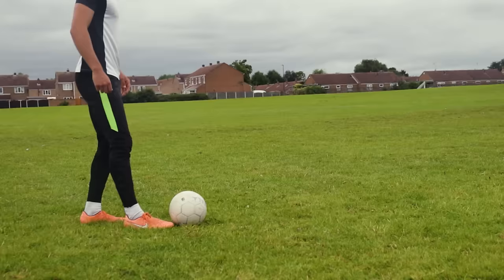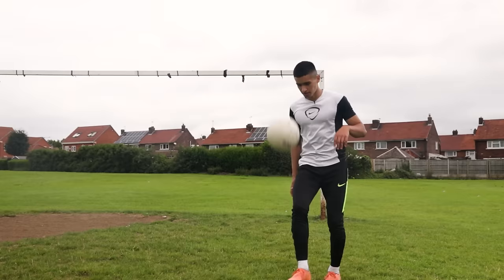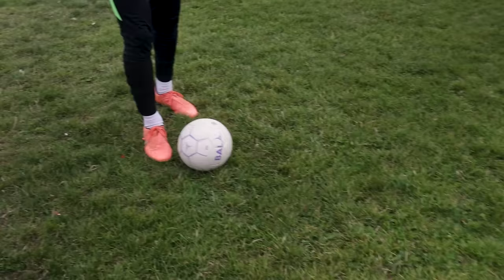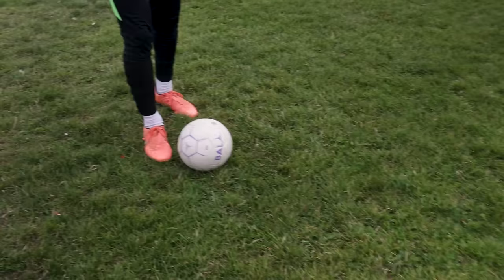Yo guys, it's Charles here from Street Soccer International and today we're going to do the classic rainbow flick. Here's the rainbow flick — this is how to do it. I'm going to bring the camera in closer so you can get a good look at how to do it.